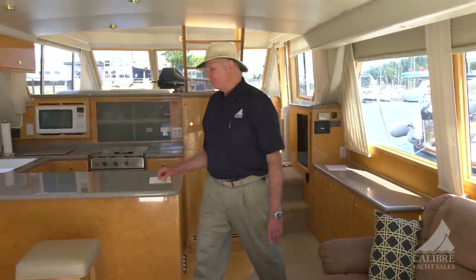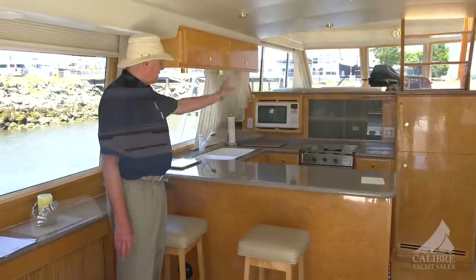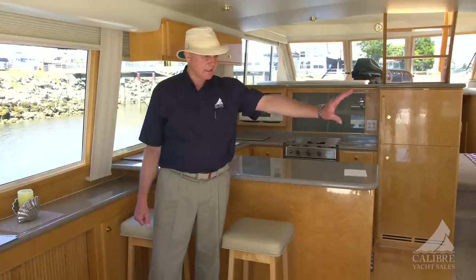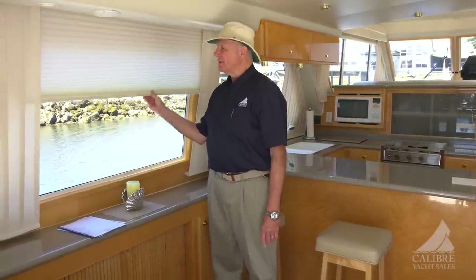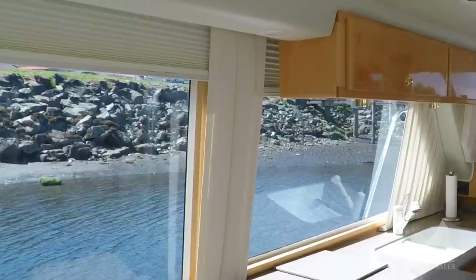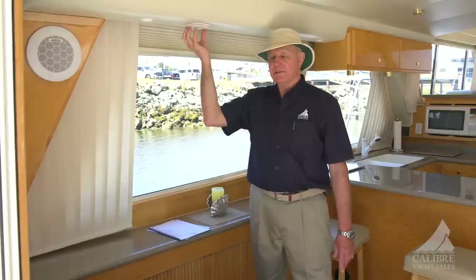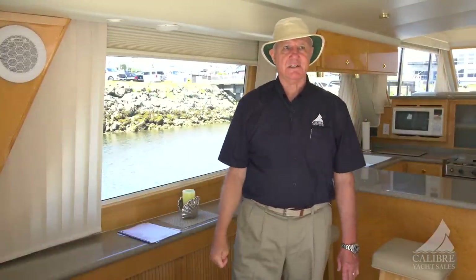Let's start on the port side. Let's talk first of all about these stools that you can pull up to the countertop and chat with whoever's preparing the food. Or, if you prefer, just turn around and enjoy talking with your guests here in the seat, and in this big, lush Chesterfield. I like these Hunter Douglas cellular blinds — very, very nice, very chic — and I love the way they're held in place with these custom valances. We have valances above with Bose speakers embedded, and these cellular blinds are throughout the boat.